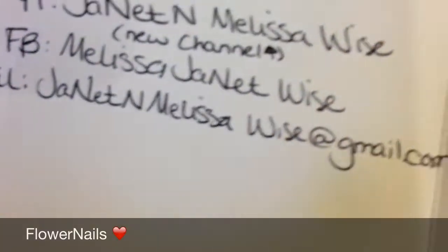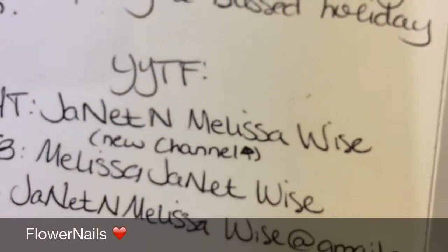That's all my mixes that I got. I'm just going to say thank you so much to Janet and Melissa for hosting this really cool swap. So thank you so much for watching, and I'll see you guys in the next one.